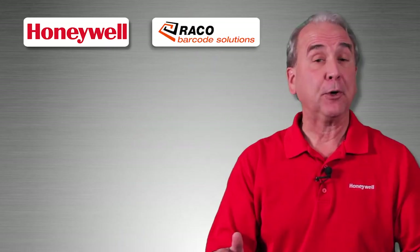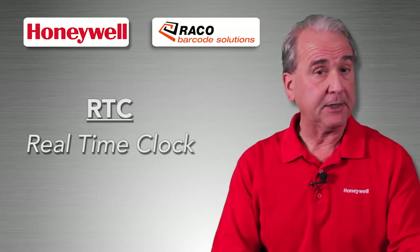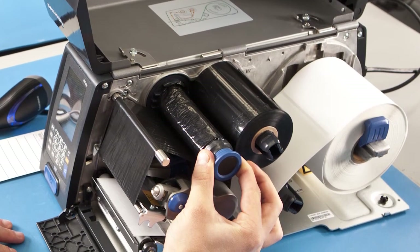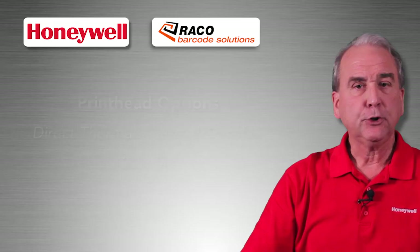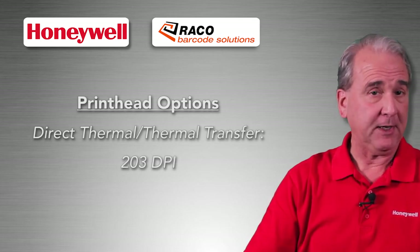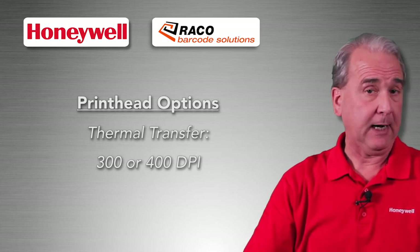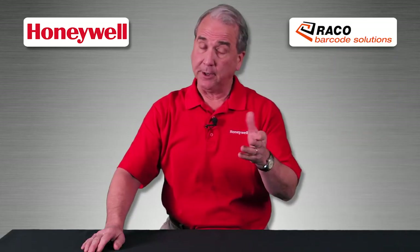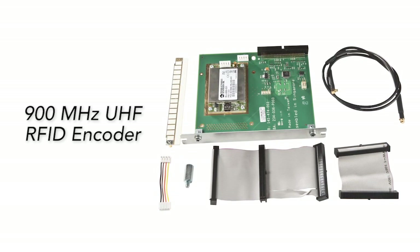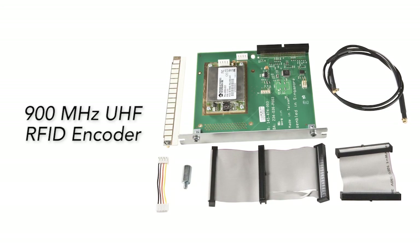No matter how you print, a real time clock is available for users who need a time and date stamp on their labels. What about the print head? You have choices there too. Choose direct thermal or thermal transfer — both at 203 dpi — or thermal transfer options at 300 or 400 dpi. Those higher resolutions are needed for graphics. Finally, a 900 MHz UHF RFID encoder is available as an option to encode RFID labels.